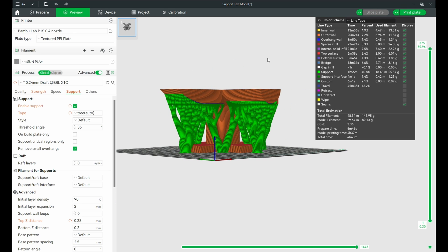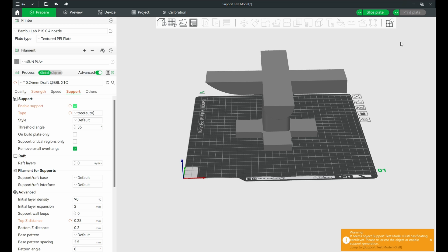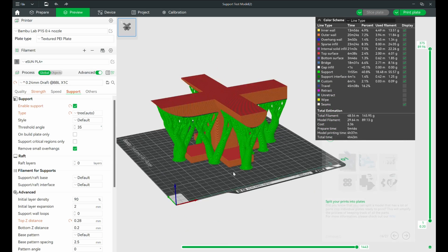To add supports, go to the Supports tab and turn it on. The easiest way to get started is to pick either Normal or Tree in auto mode. I love the auto Tree supports — that's my favorite. You just let the slicer decide if it needs supports or not. Hit Slice again and you'll see those supports appear around the model. It's better to be safe than sorry — I want every print to succeed if possible.